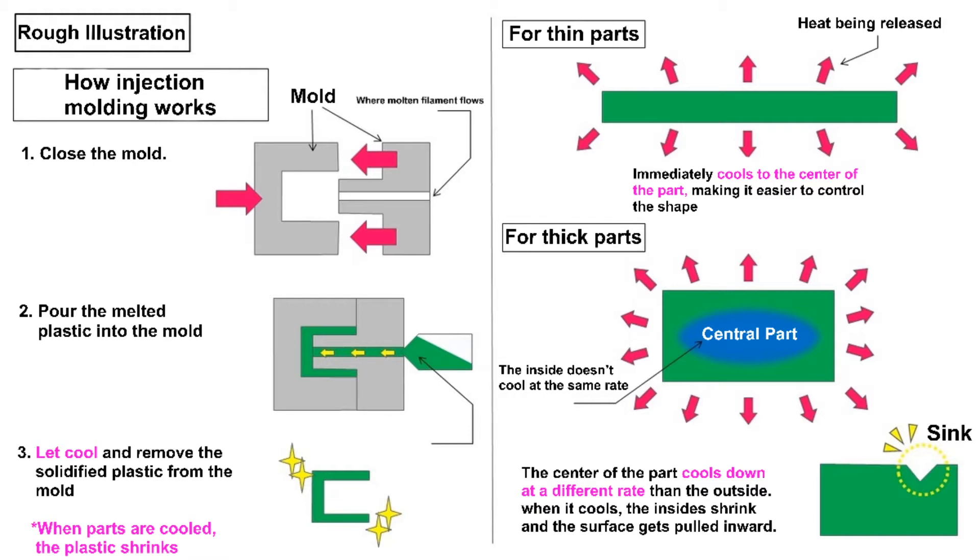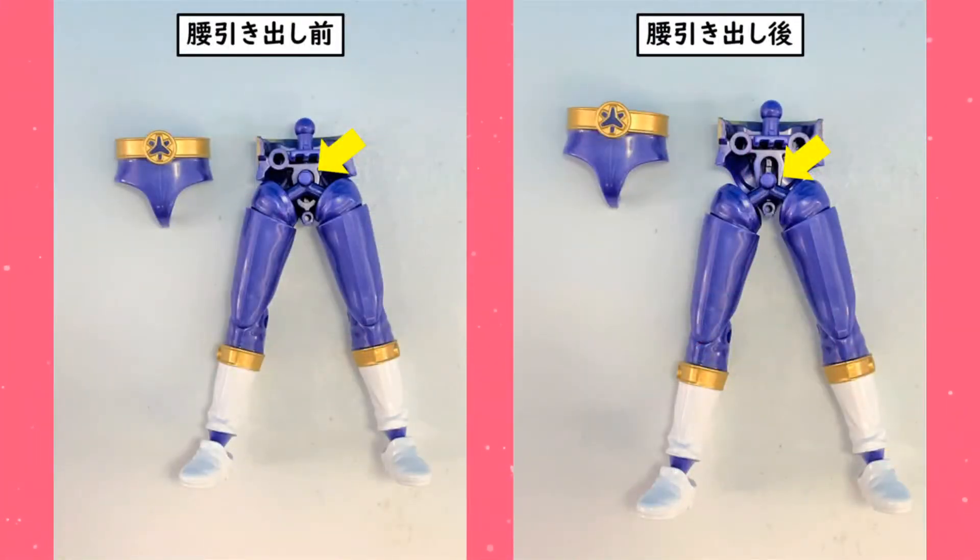That was really awesome. There are more updates, though. They did let us know that there is a drop crotch system here, so you can get more poses out of the legs.